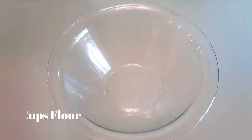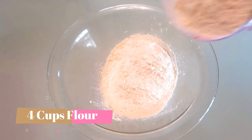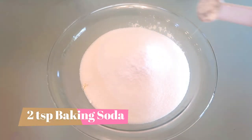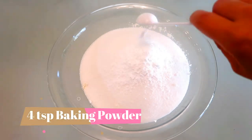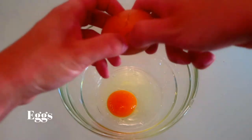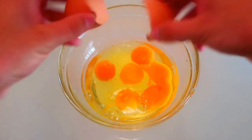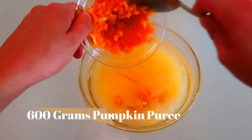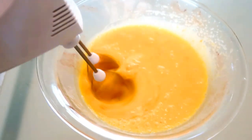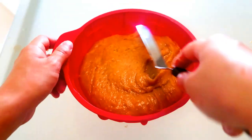We'll start off by making the base of the cake, which is pumpkin. To make pumpkin cake is really easy. You'll need 4 cups of all-purpose flour, 2 cups of granulated sugar, 2 teaspoons of baking soda, 4 teaspoons of baking powder, and 4 teaspoons of ground cinnamon. In another bowl, crack 6 large eggs, then pour in 2 cups of oil and 600 grams of pumpkin puree. Whisk together and combine your wet and dry ingredients until nice and smooth.